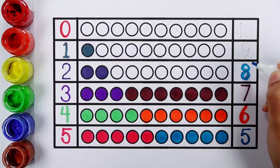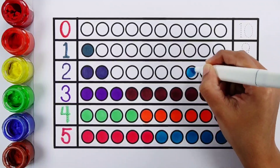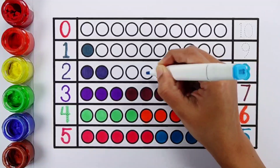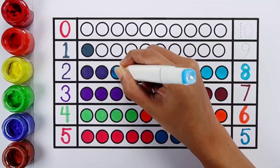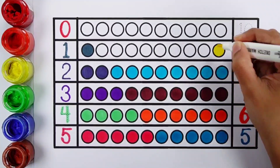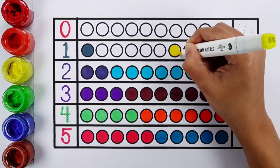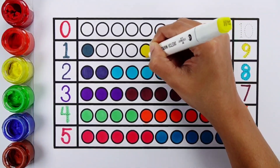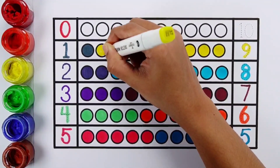Number eight. One, two, three, four, five, six, seven, eight. Eight balls. Number nine. One, two, three, four, five, six, seven, eight, nine. Nine balls.